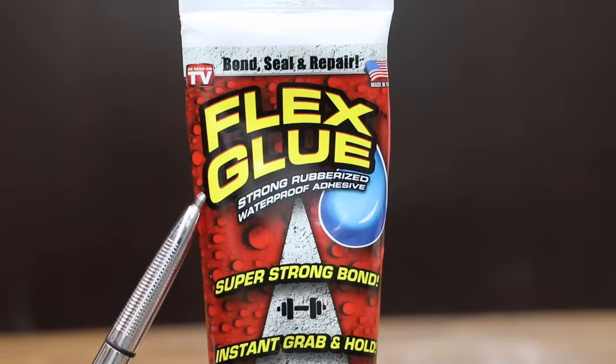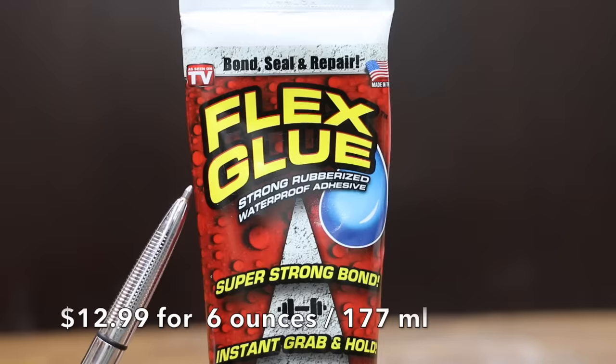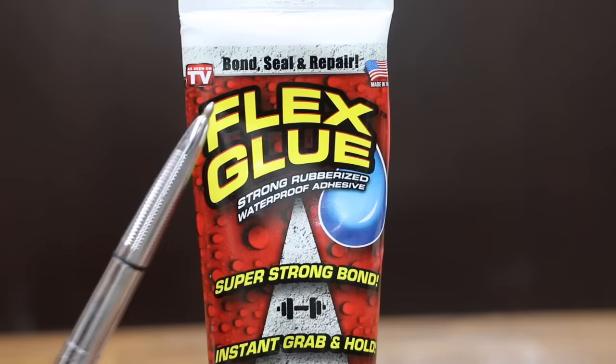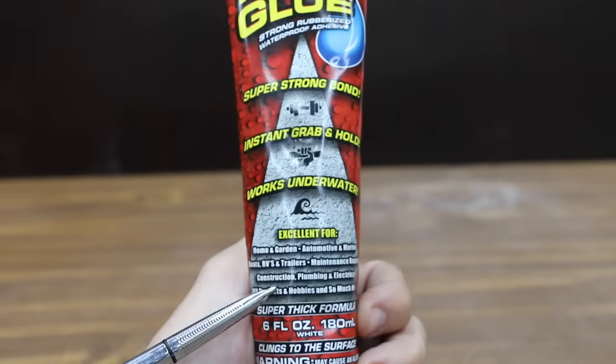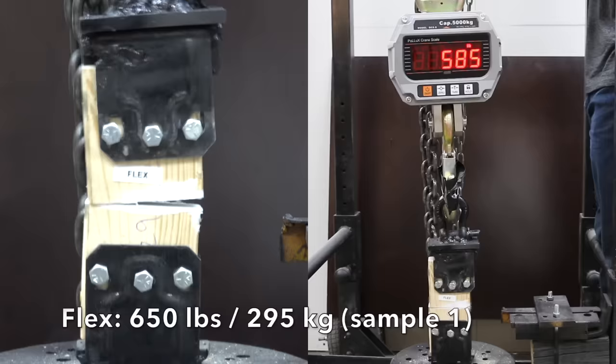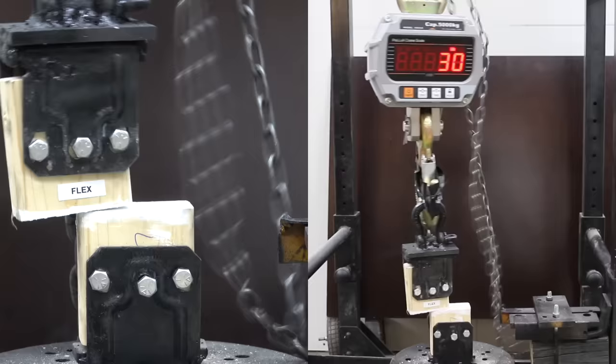Costing $12.99 — the most expensive product we're testing — is Flex Glue. It claims to bond, seal, and repair. Strong rubberized waterproof adhesive, super strong bond, instant grab and hold, and works underwater. Excellent for construction. Flex produced 650 on the first sample, was up slightly to 750 on the second, and down slightly to 555 on the third. So fairly consistent results from Flex.